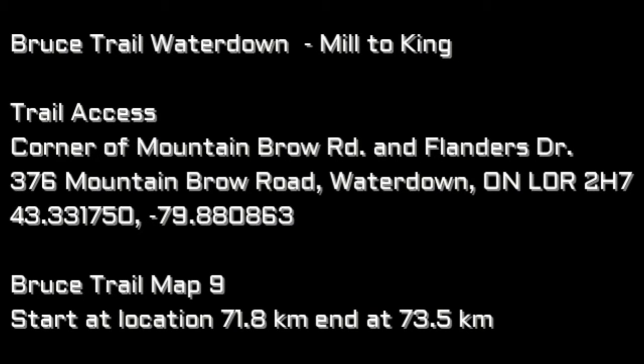Today's hike is near Waterdown on the Bruce Trail, basically moving from Mill to King. The trail access is the corner of Mountain Brow Road and Flanders Drive, a little subdivision there. A nearby address for your GPS is listed there, along with the coordinates if you want to do it that way. We're referring to Bruce Trail map number 9, starting location at 71.8. This detail will also be in the notes on the video.